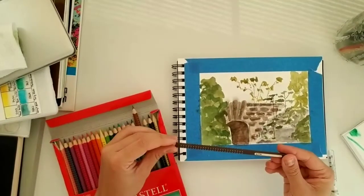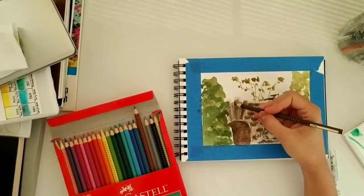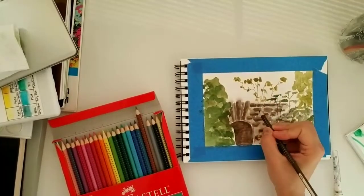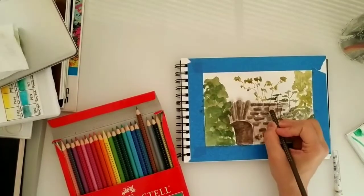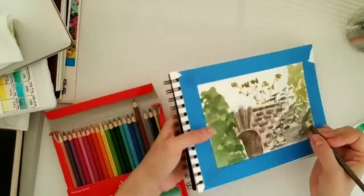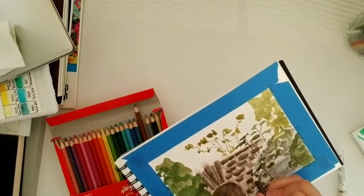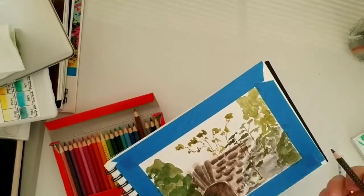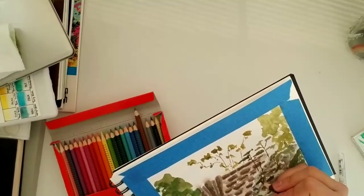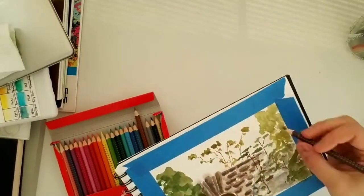Many times when I go out sketching, I like to finish a sketch at home. In this case I'm using colored pencils to add some contrast and texture to the rocks, the leaves, and the tree branches. Sometimes when you're out sketching en plein air you don't have the space or the facilities to put your supplies out and sit down and finish things or add details, so I like to do the rough sketch on site and then finish it at home.